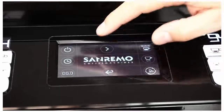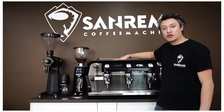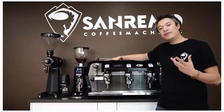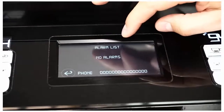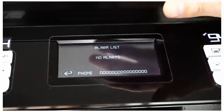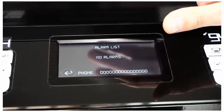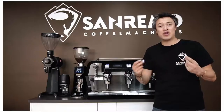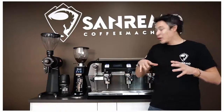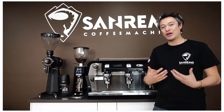Another great feature for any cafe owner is the diagnostics. This machine is equipped with a computer that analyzes all the electronic systems. If the computer finds any hazards or anything that might go wrong, it will send you a message. It makes life much easier because you know what the problem is, you can tell your technician, and you know exactly what the solution is.